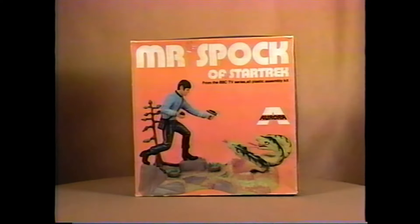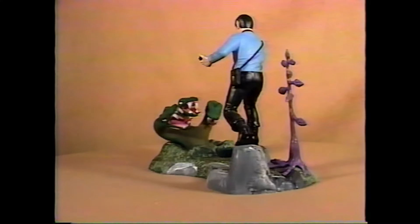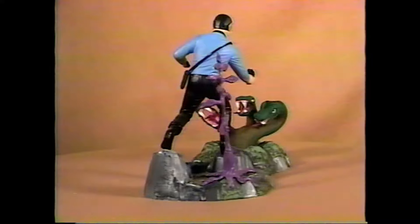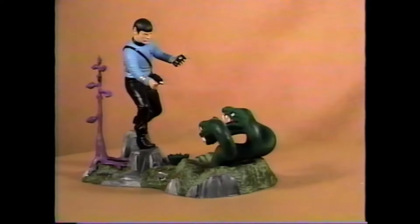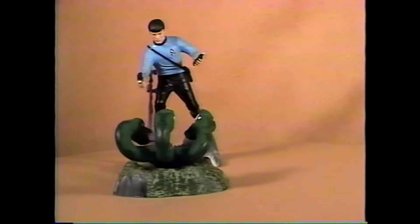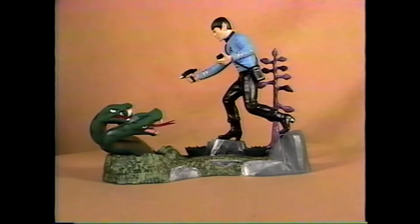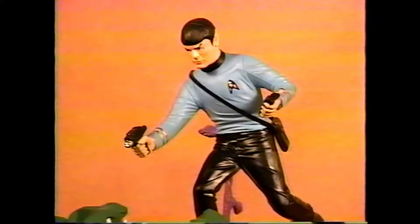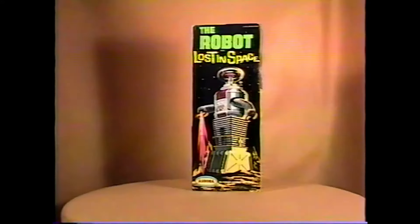Mr. Spock — the English Aurora version, never released in the United States. This black plastic version of this kit is very scarce. AMT also reproduced this kit exactly from the same mold in white plastic, and it is more common in the United States. Spock is seen here about to phaser out this three-headed snake-like dragon creature. Here's an overhead view of Spock.